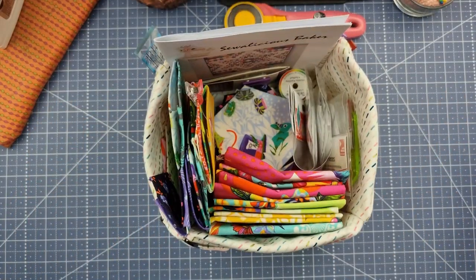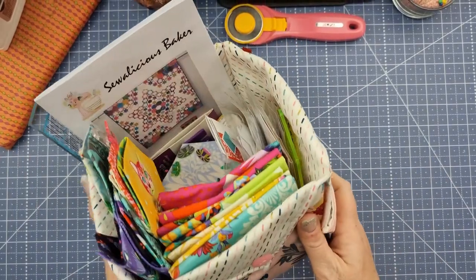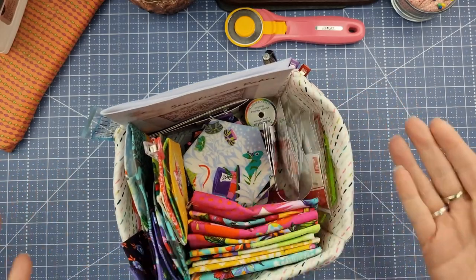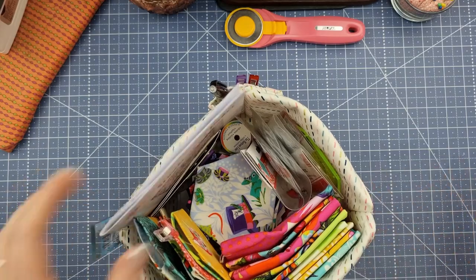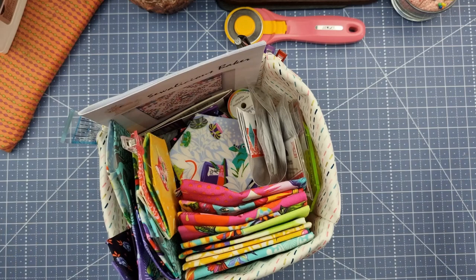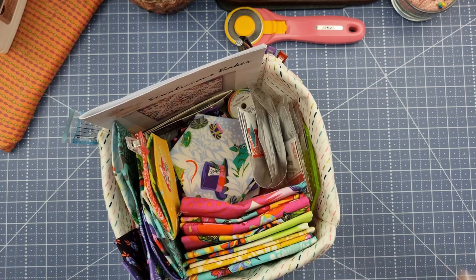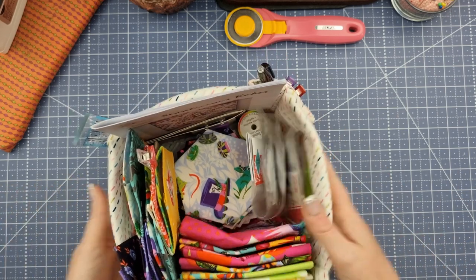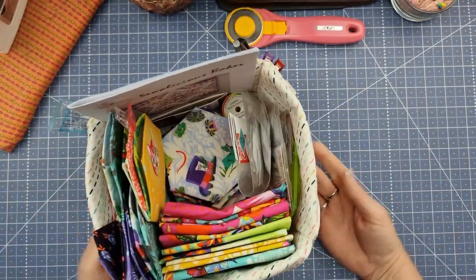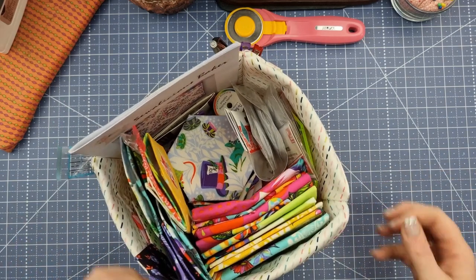Today we are making a little basket for English paper piecing or for whatever you want to use it for. As you can see it fits a lot of stuff in it. This is a project I've been working on and you've probably seen it a couple of times — I've talked about it on my floss tube and crafting with DDs. I had another container I was using but I couldn't see everything in it. It was a plastic one — sturdy, did the job, but I wanted something prettier, so I thought I'd make a basket.